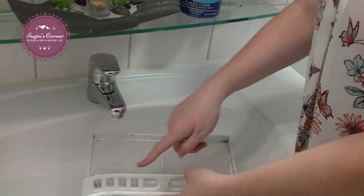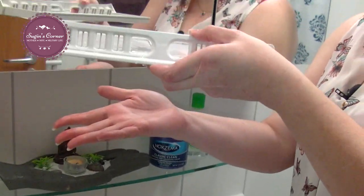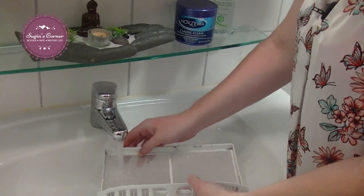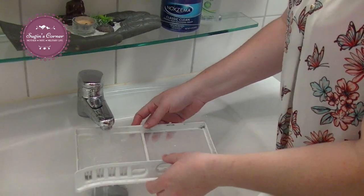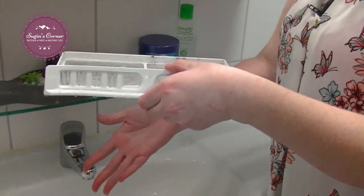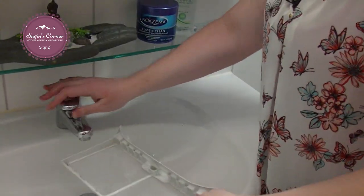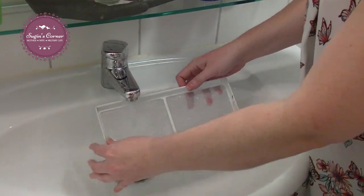You can see right now the water is just collecting — it's not even going through. Here is the side that is rinsed: all the water goes right through. This side, not rinsed — the water hardly goes through. Hot water and just rinse your filter.